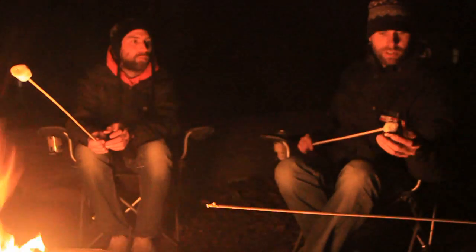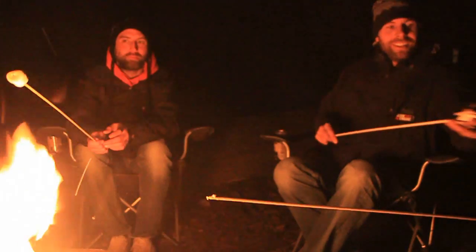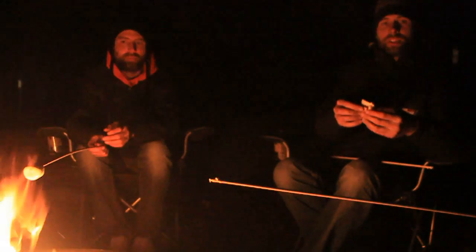Don't you need the lid? Don't you need the top? Yeah. This is the worst cooking channel ever. I have no idea what you're doing. I've got toasted marshmallow, chocolate, and biscuit.